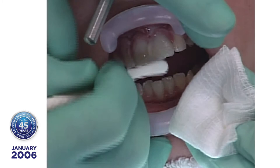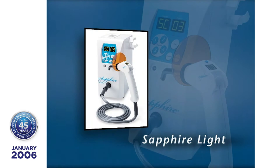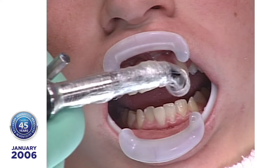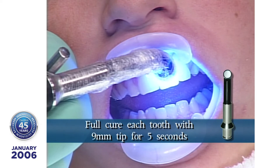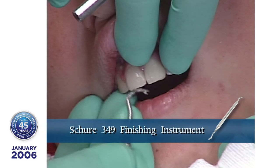Using this tack and cleanup technique will reduce finishing time by 50%. Full cure is achieved with the Sapphire Light and the 9mm curing tip for 5 seconds per tooth. The cured composite resin on the lumineer's surface is easily removed using a Shure 349 instrument, which will not damage the porcelain glaze. Do not use a hygienist's scaling instrument, as it will scratch the porcelain.